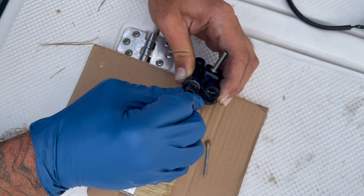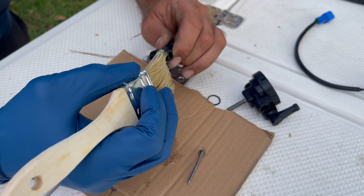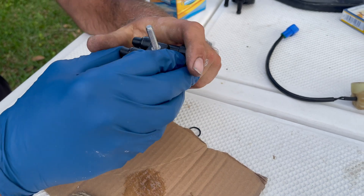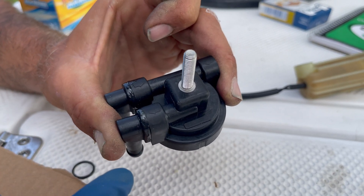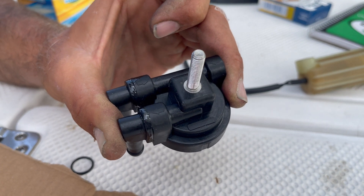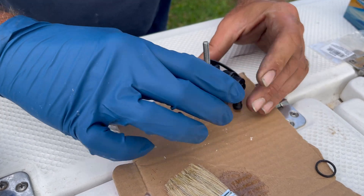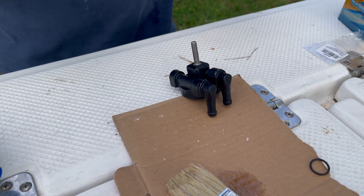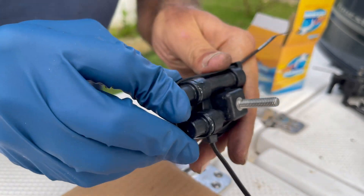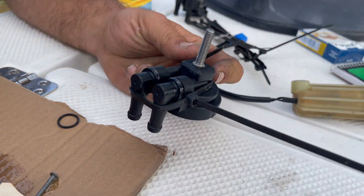Then slide it in. My experience says that as this cures it will heat and push these two out, so I'm going to take a zip tie or two and zip tie them to hold them in place. There we go — we'll just let that cure.